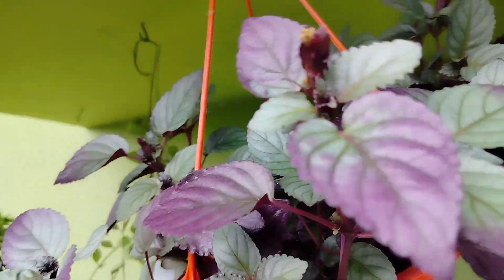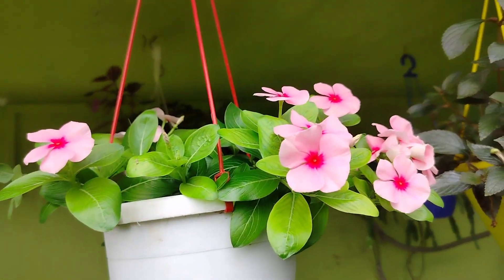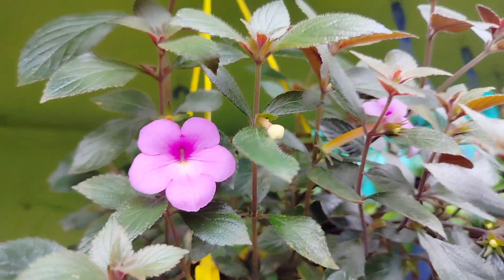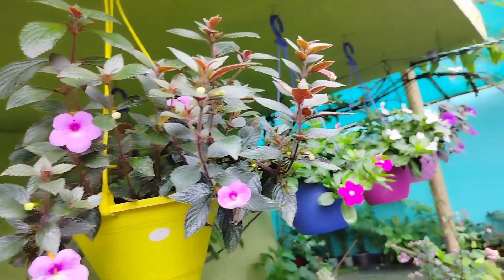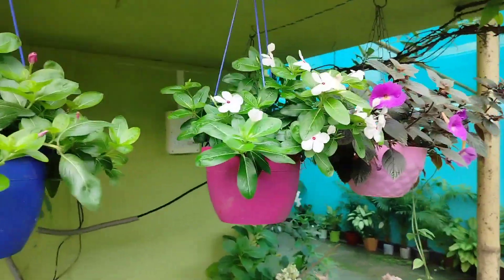You can have a lot of plants, including hanging plants. So if you have plenty of plants, you can do a lot with them, and water is available to you.